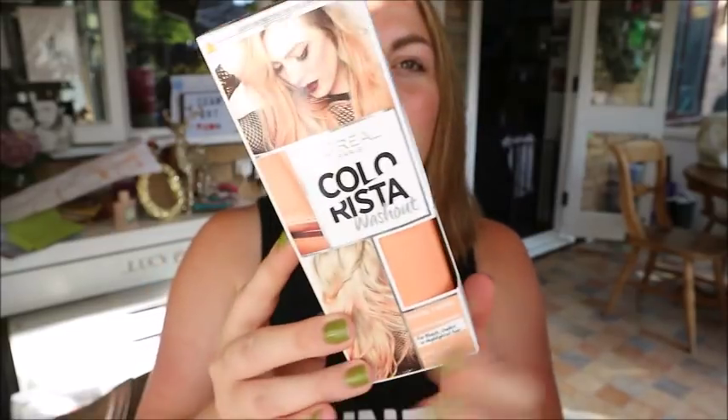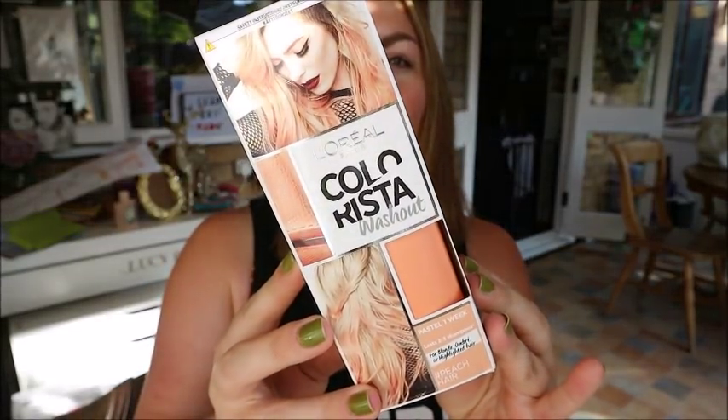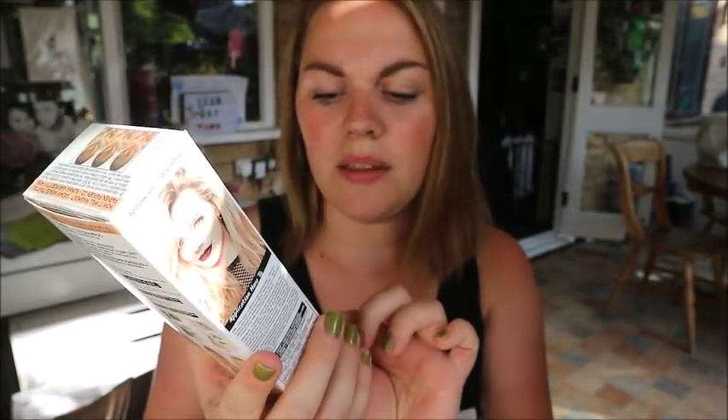I want to be blonder than this but this was the first stage, and I can't afford to go back for the second round yet because it's around £100 to have the next lot of blonde put on. We're buying a house so I can't afford that at the moment. I wanted to do something a little bit different with my hair, and I was just in Sainsbury's and I saw this.